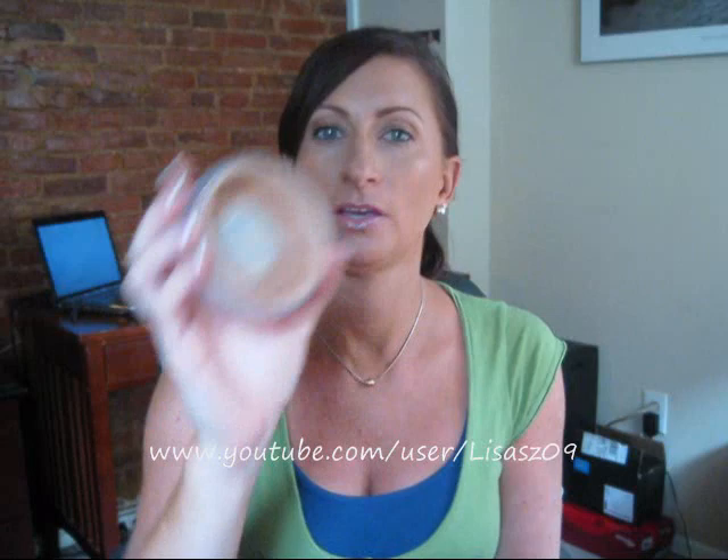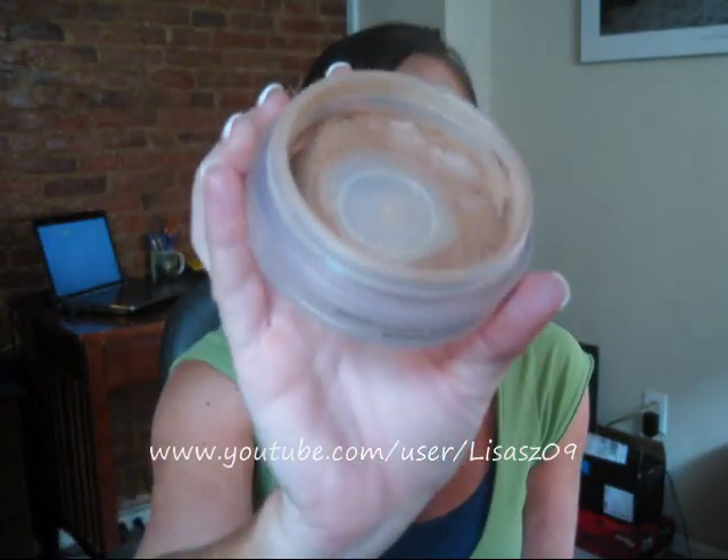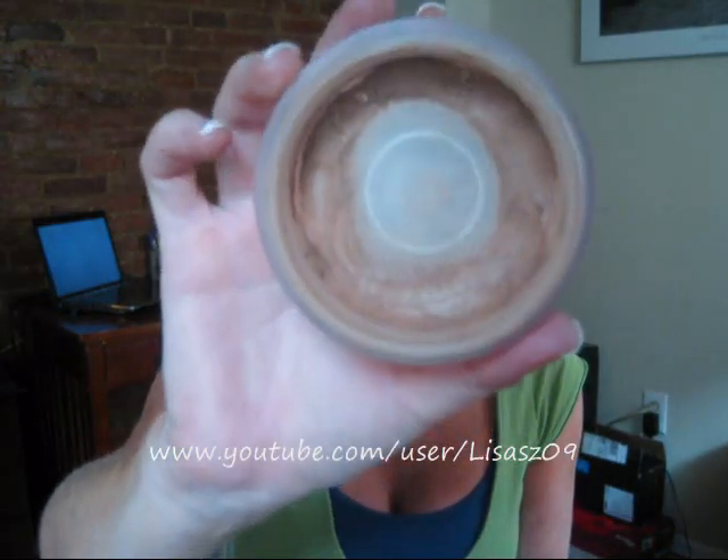The last thing I'm finishing up is my Chanel Soleil Tan de Chanel, which is a bronze universal. You don't need much of this. When I started Project 5Pan I thought I'd totally finish it, but nope - I still have a good amount left. It's probably going to last me at least another week, maybe two.